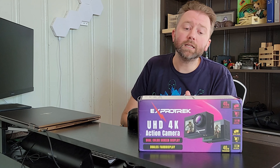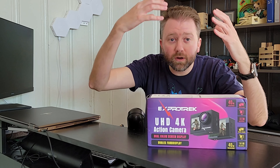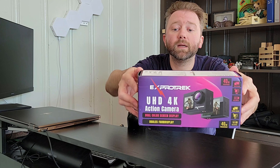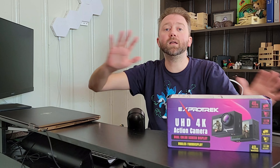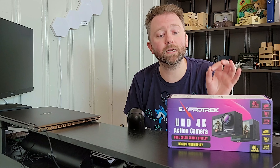So today's product is a 4K action camera — kind of like those cameras you can put on your helmet or your bike. This is the box it comes in once you order it, and it comes with a ton of accessories. That's one of the nice things about this — it really has everything you need to get set up. Let's go over all the accessories you're going to get once it arrives.